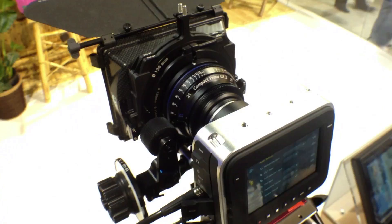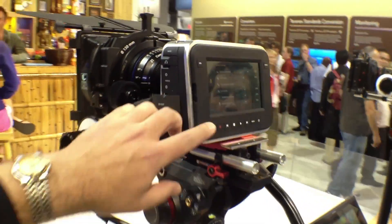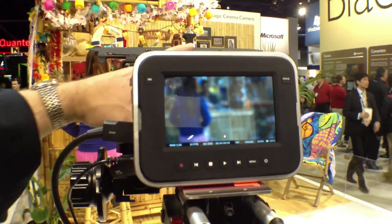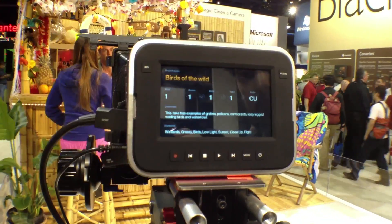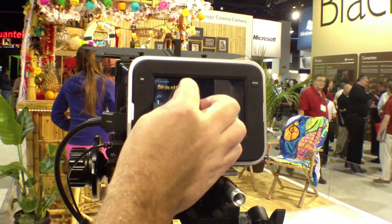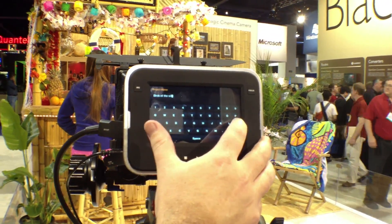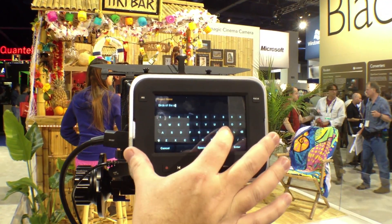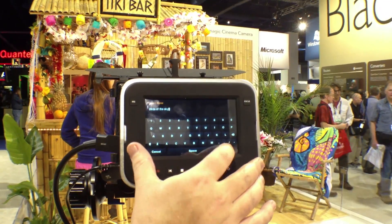In addition to the file formats, you'll see on the capacitive touch screen display that you can also enter metadata straight into the camera. So if I wanted to select the slate, I can then go in there and change the title. So all of a sudden, instead of birds of the wetlands, I can put something in there — let me put sky in there. Birds of the sky.